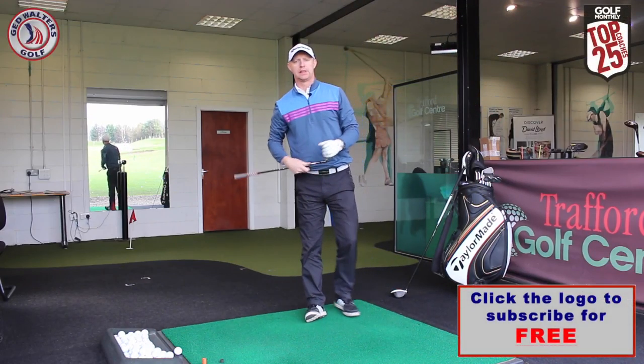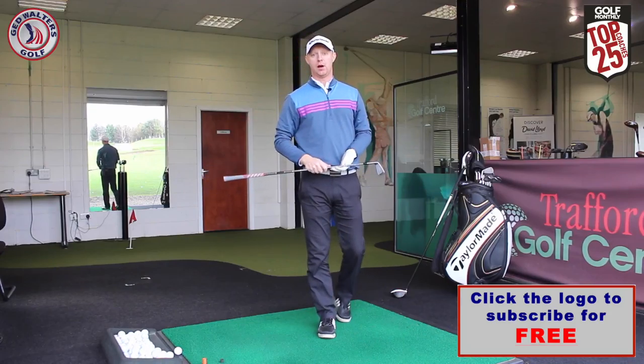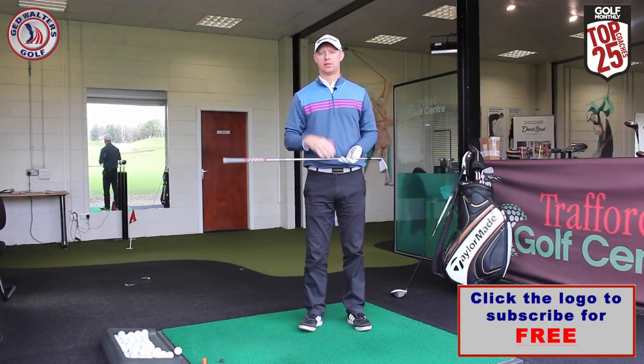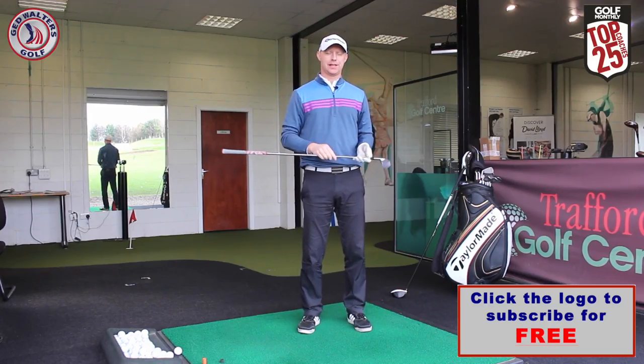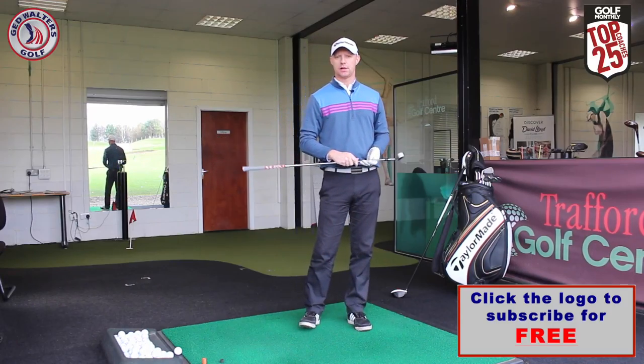Thanks for the question, Matt. Push your comments in the box below and let me know how you get on with the drill and how you work it into your game. Thanks for watching — if you like the video, give it a thumbs up, share it, and don't forget to hit the subscribe button. Catch me on the social networks; the links are in the description below. I look forward to seeing you again next time.